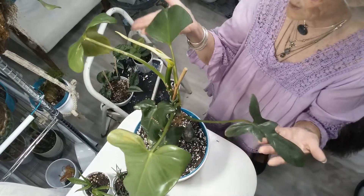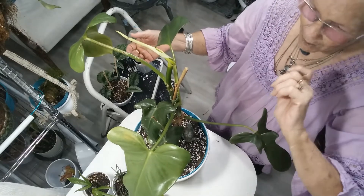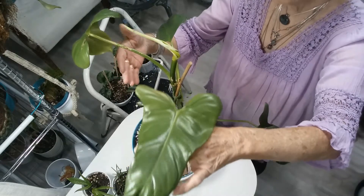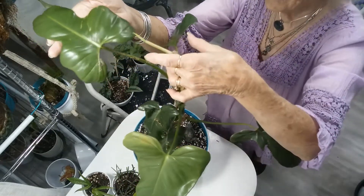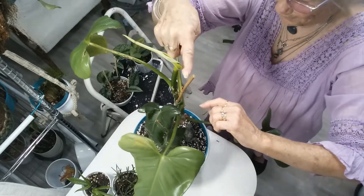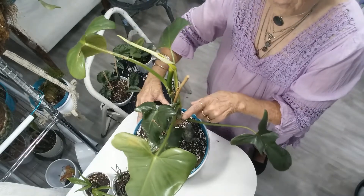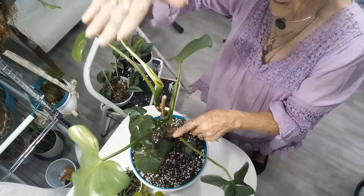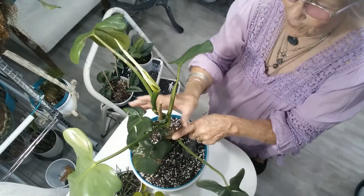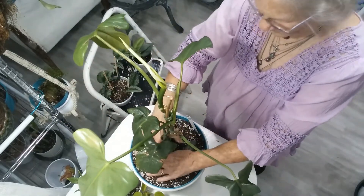This is the Philodendron Horse Head. Since I've had it — it's been almost three months — it has put out this new leaf and this new leaf, and it's getting ready right here to unfurl another leaf. This cutting was here, and here's where the top of the plant is now. This is all new growth since she sent it in less than three months.